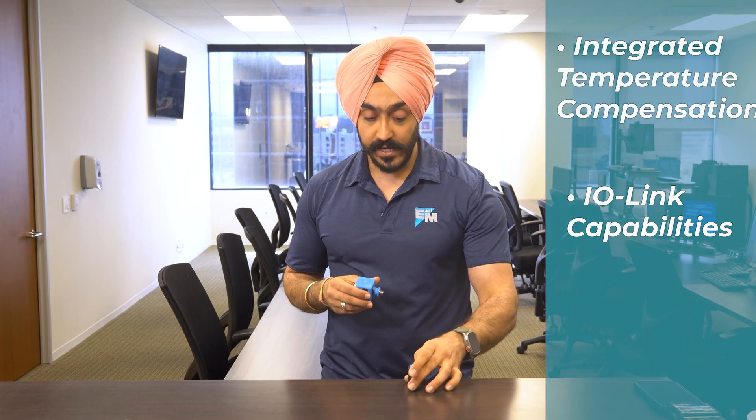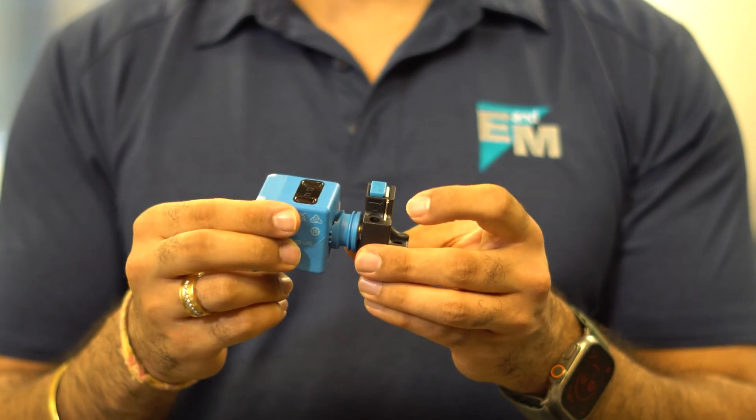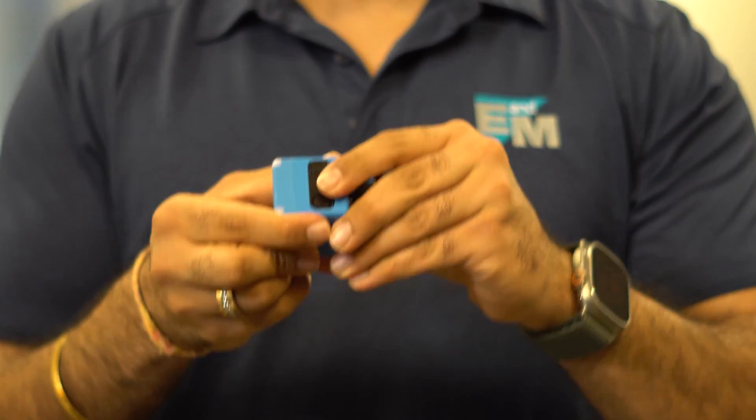And lastly, what makes it really unique is the lock-in mechanism, which is push-to-lock-in, that makes it an easy fit for all your applications. Let's do a quick software demo so you can see how easy it is to configure this device.